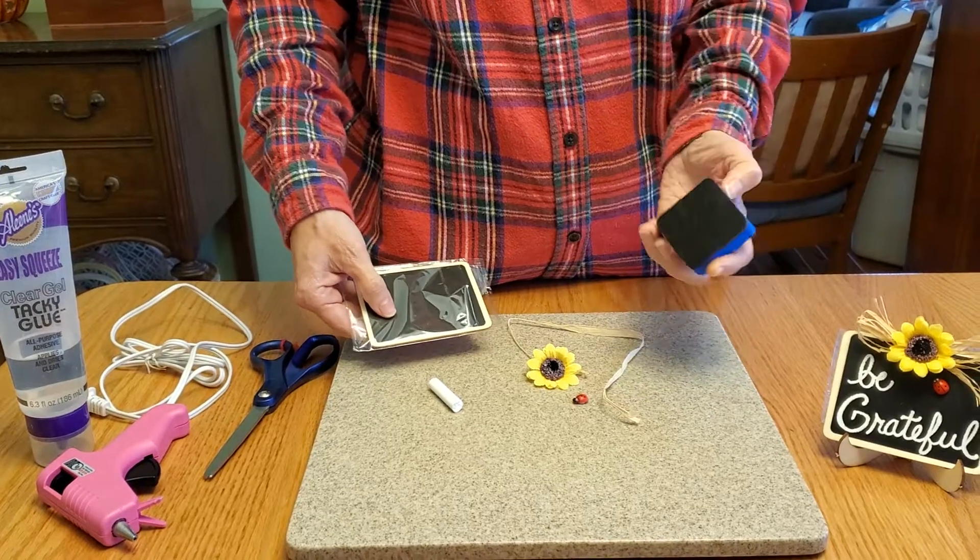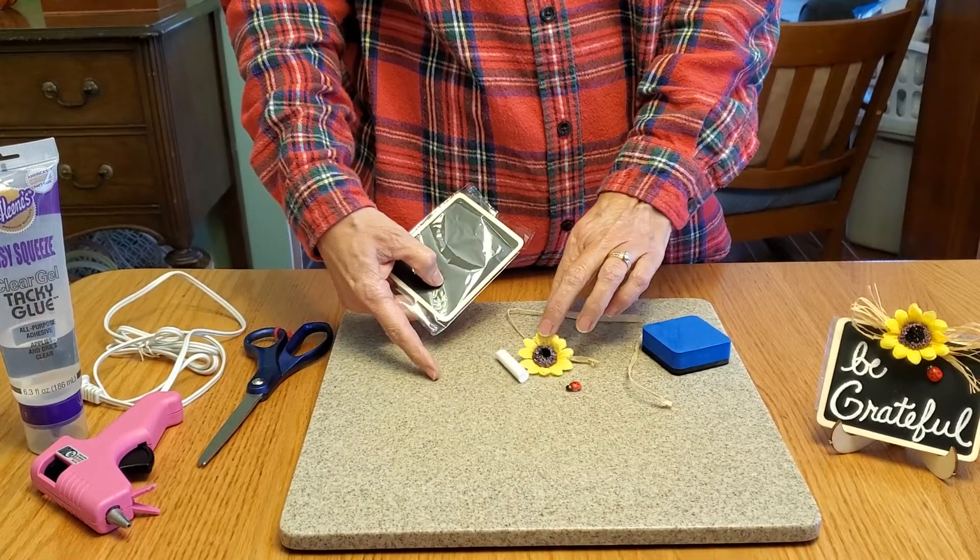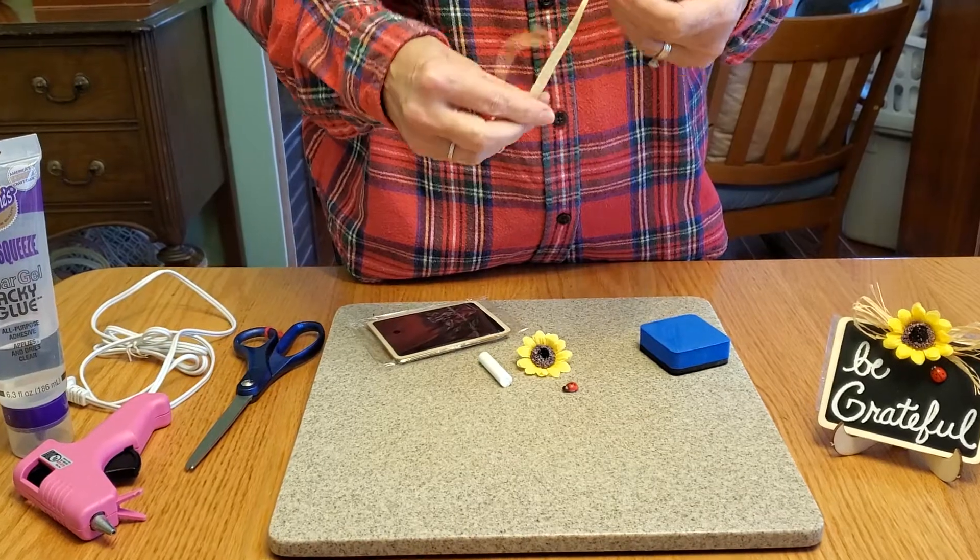You're going to have your little chalkboard, eraser, chalk, sunflower ladybug, and some raffia.